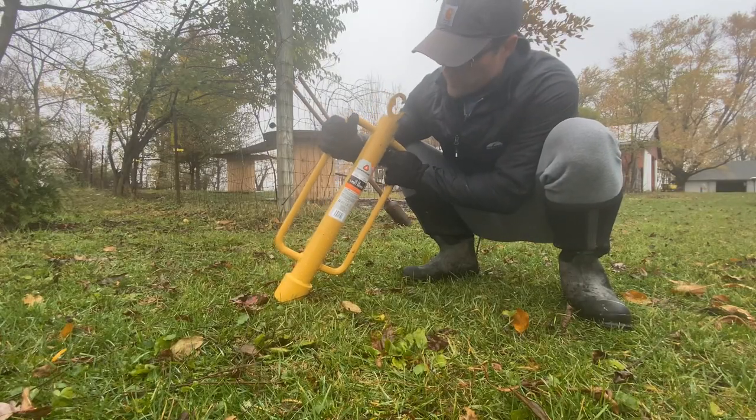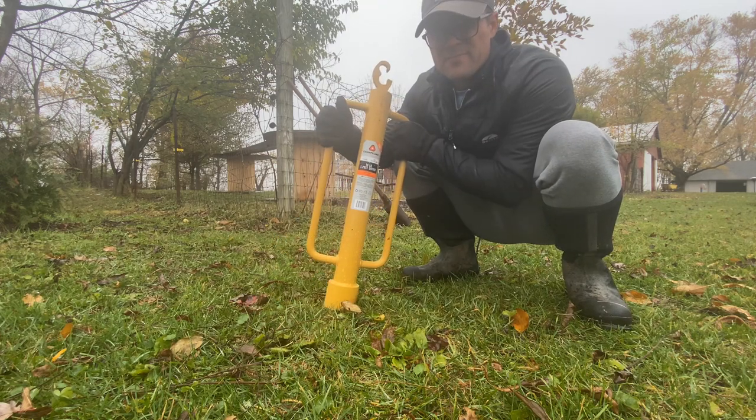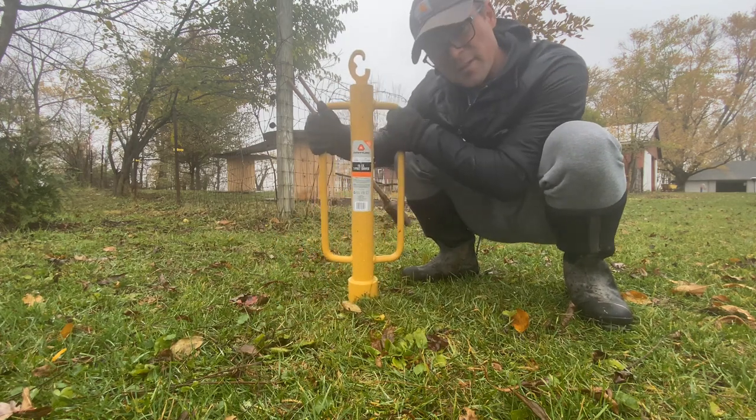We also have this post hole driver. We had this already so we didn't have to pick one up, but you do have to use it.